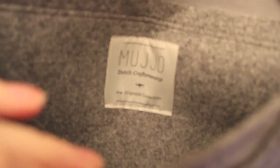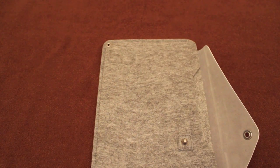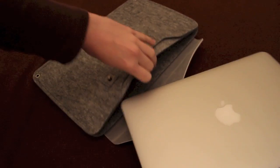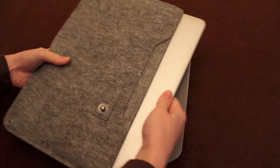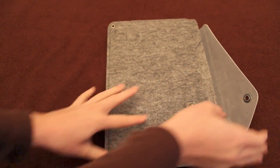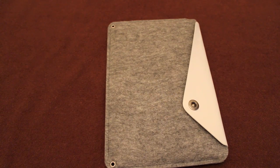Here is the main pocket — the main attraction as it were. You've got your Mujo Dutch craftsmanship and the Originals collection underneath there. It's a very big pocket, which makes it very easy to slip the MacBook in and out. If I put it in — sorry, this is at an awkward angle; it's very difficult to do this around a tripod, I assure you. There we go, push it in. And there we are — we just pop the fastener down, and that's it.